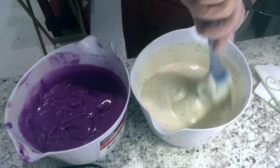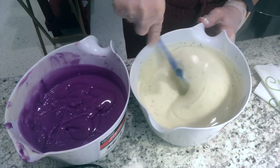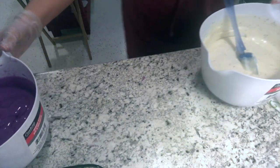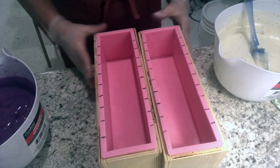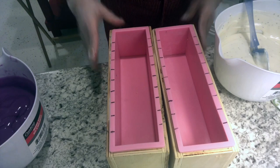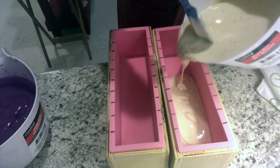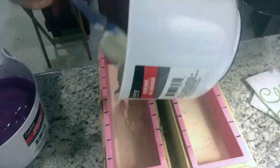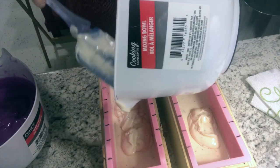The fragrance is behaving really nicely. I want to get this white layer in so it can set up a little bit before I add the purple, because I don't really want the purple to break through this layer — but if it does, that's okay. We're working with two molds here, and I've got the molds marked according to how I want to place the embeds when I cut them. We're just going to do an even-ish layer in both of these.